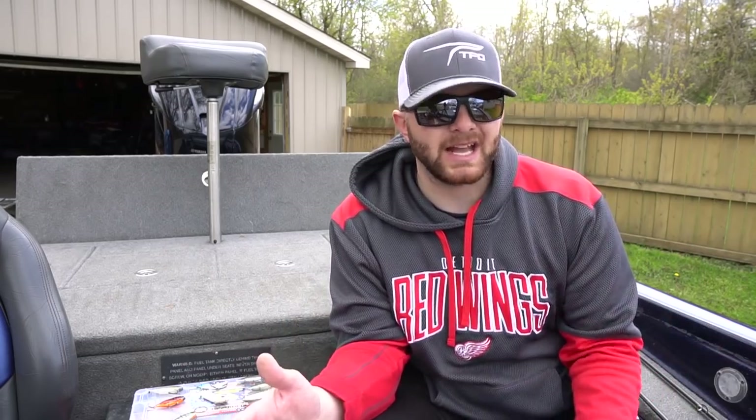You can fish it around rock, grass, open water, even around light wood really effectively and trigger big fish, and that's what makes a lipless crankbait so good. Typically I'm focusing on moderate depths and shallower — like 15 foot of water or less. That is where I really find a lipless crankbait shines, especially with the retrieves I'm going to talk about. We're going to change our retrieve based on the type of cover that we're fishing.